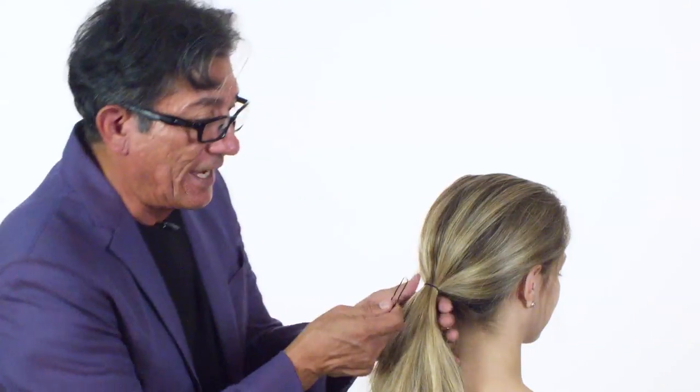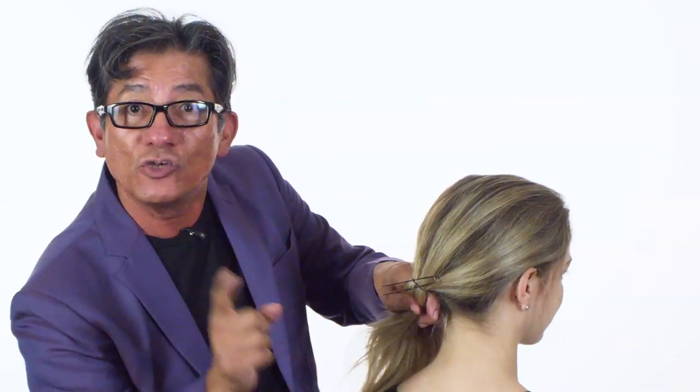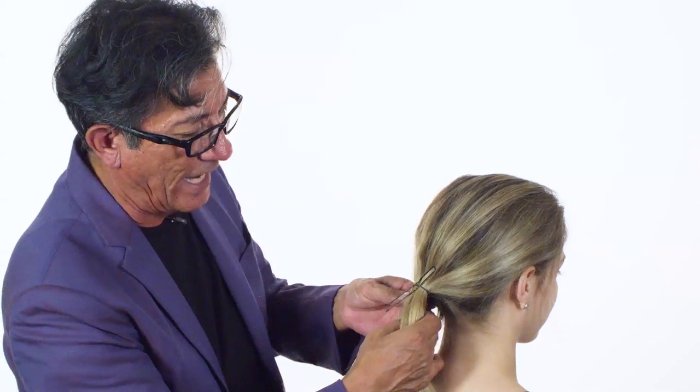Now watch what we're going to do. This ponytail — let's cover up that elastic. Take a large hairpin, slide it underneath that elastic. Once you've got that, simply come through and take a section.